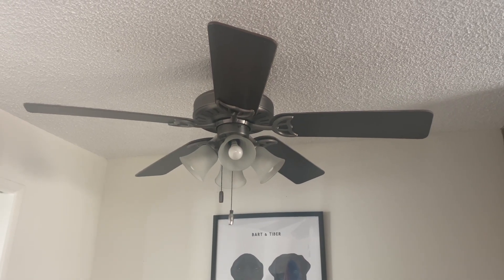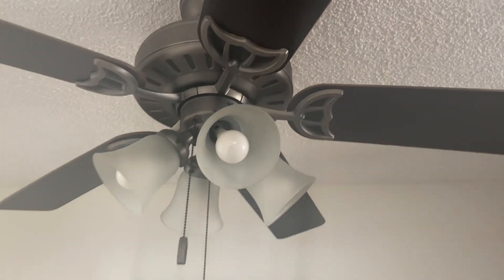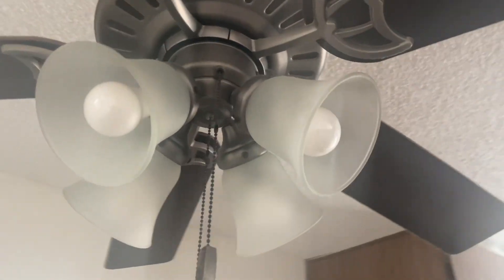This is my review of the ceiling fan in under 60 seconds — everything you need to know before you buy. The biggest things I'm looking for in a ceiling fan: I want it to look good, I want it to be durable, and I want it to be quiet.